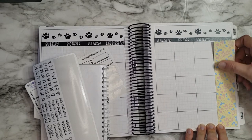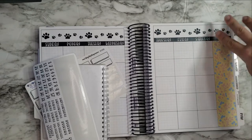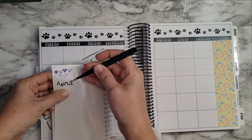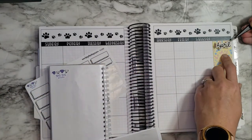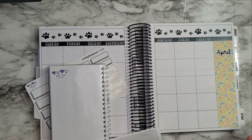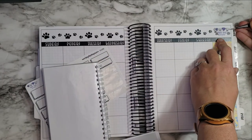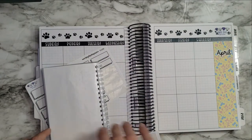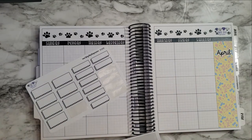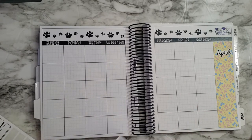Maybe one of these days I will remember to paint my nails and make them look all pretty, you know, like a professional YouTuber — especially a planner YouTuber. Let's do April. I kind of like the idea of having it up in the right-hand corner, just as a little shout-out. April's short enough that I can just put it across like that. That's cute.